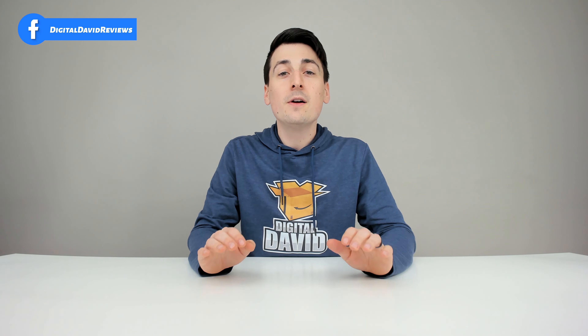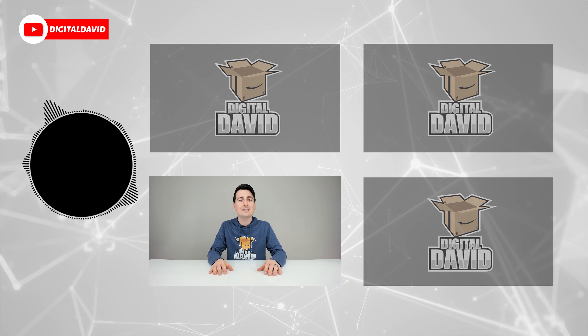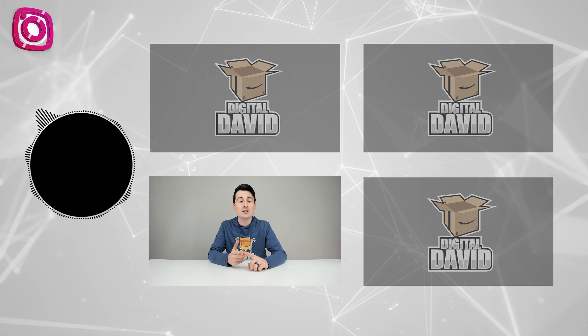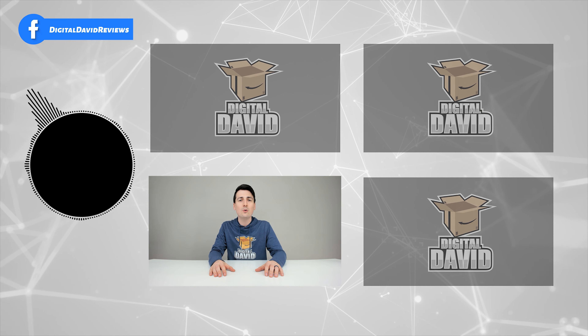That concludes our video. Thank you so much for watching — don't forget the product links will be in the video description below. Any purchase made through those links helps support our channel at no additional cost to you. If you enjoyed this, please hit the like button, subscribe to our channel, and follow us on Facebook, Twitter, Instagram, Twitch, TikTok, Discord, WeChat, and check out our website and free newsletter. New content daily — can't wait to see you in our next video.